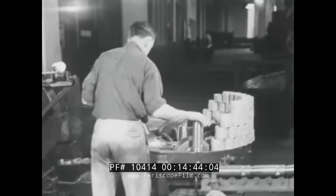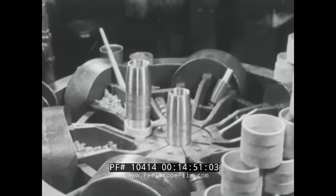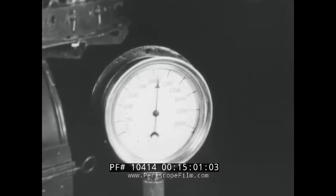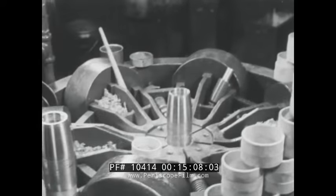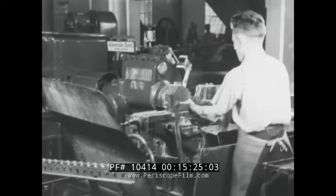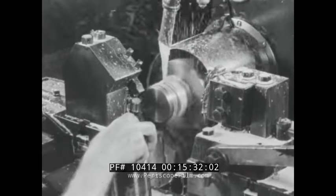The shell is now ready for the application of the band. This operation is performed on a hydraulic press. It will be noted that the band is applied cold and that the pressure used to place the band in the band seat to ensure a tight band is 1,000 pounds gauge pressure. After the band has been applied, it is turned to finish size. The machine used in this operation is semi-automatic and its capacity is approximately 1,000 shell per eight-hour day.